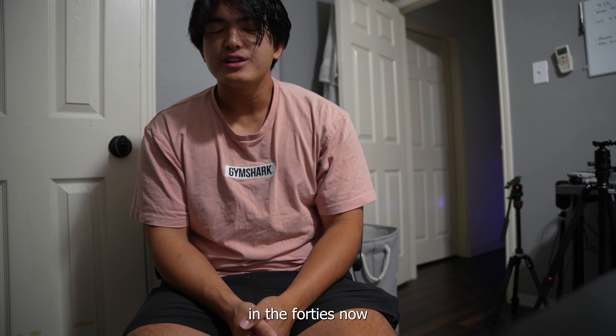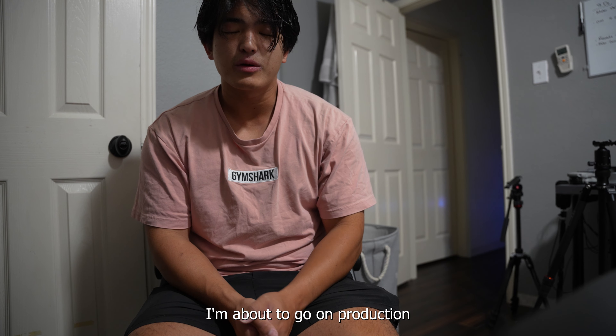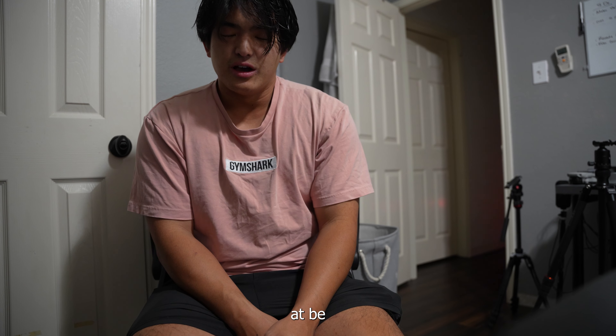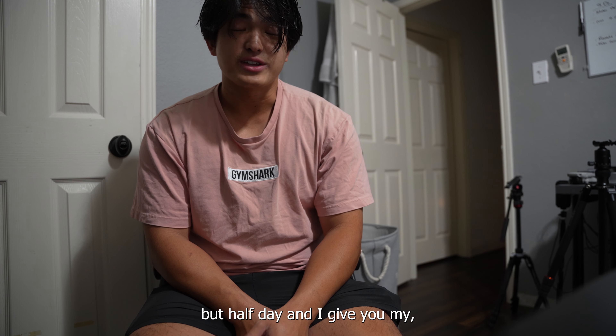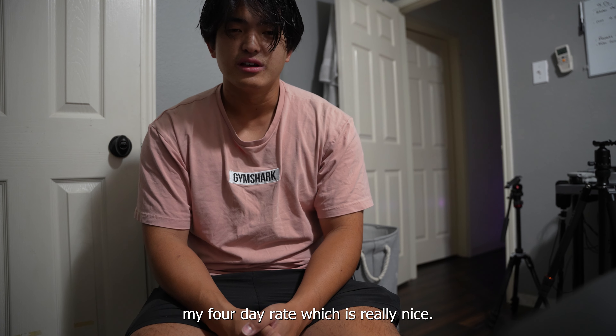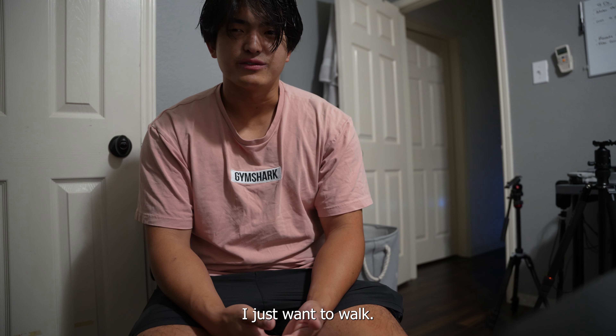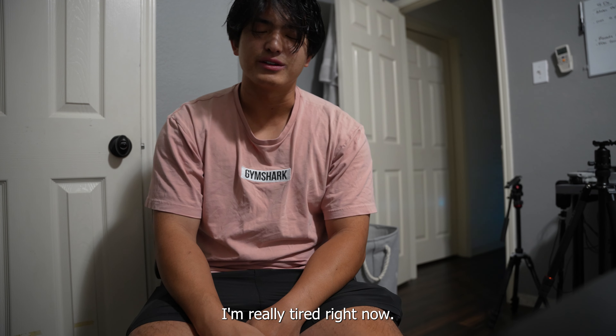It's 3:40-ish now. I woke up at 3:30. I'm actually going to end the vlog here — I'm about to go on production. I have to be at this place in Fort Worth at 5 o'clock. But it's a half day and I give my full day rate, which is really nice. I just wanted to end the vlog — it was a good one. We'll see you in the next one. I'm really tired right now.